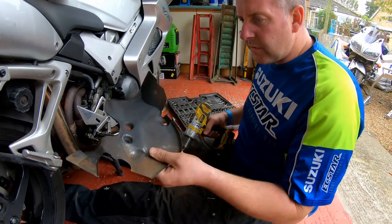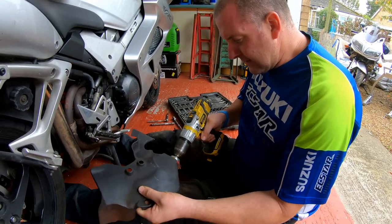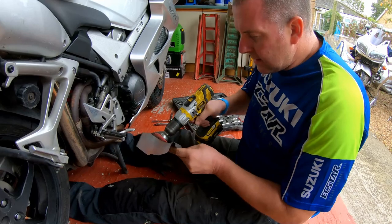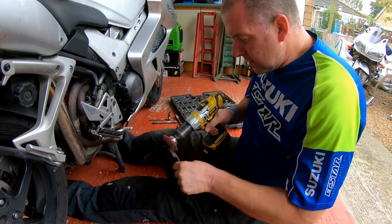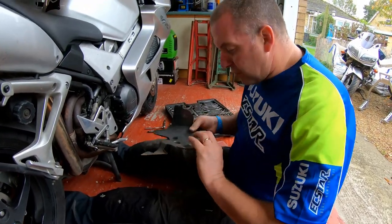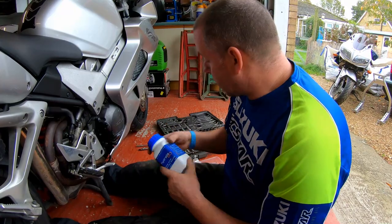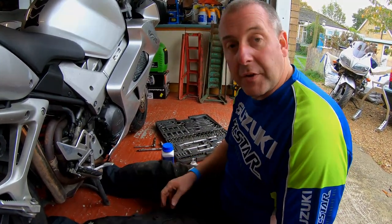We've got pretty much all the loose stuff off. Let's follow the instructions — degrease thoroughly. I'm going to grab some brake cleaner and some wipes, give it a good clean off, and then follow the next step. I'll use a bit of brake cleaner — it's as good as anything as a solvent. You can get proper paint prep degreasers, but brake cleaner is what I've got lying around in the garage.